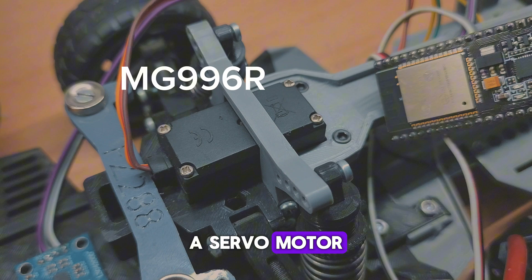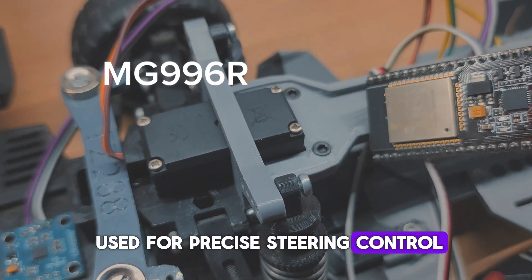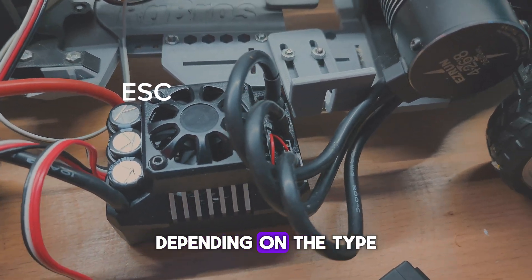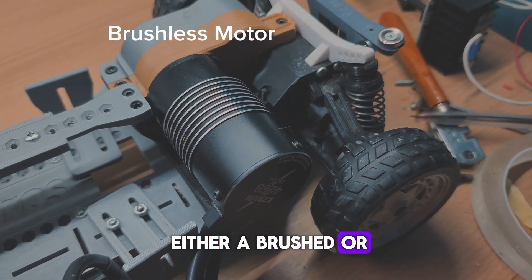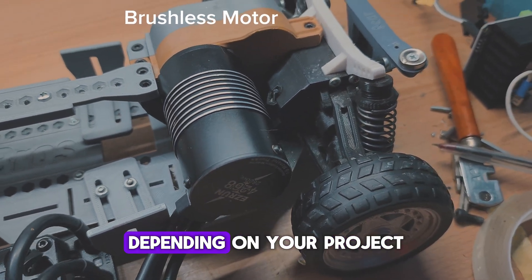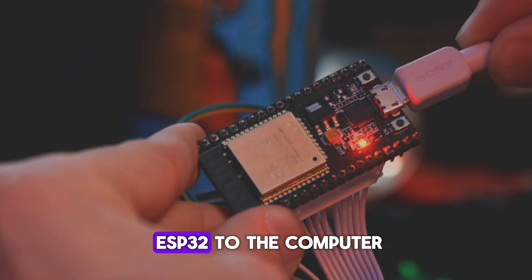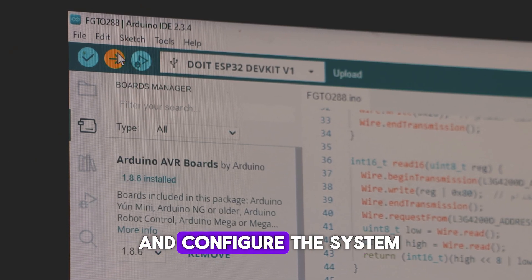A servo motor such as the MG996 will be used for precise steering control. We will also need an ESC, either brushed or brushless, depending on the type. The motor can be either a brushed or brushless DC motor, depending on your project requirements and performance goals. We will connect the ESP32 to the computer via USB to upload the code and configure the system.